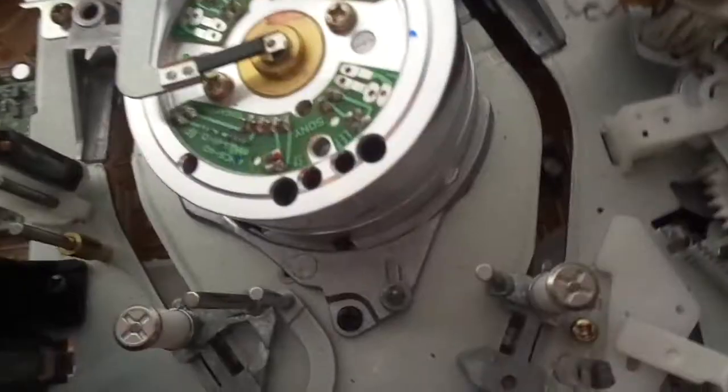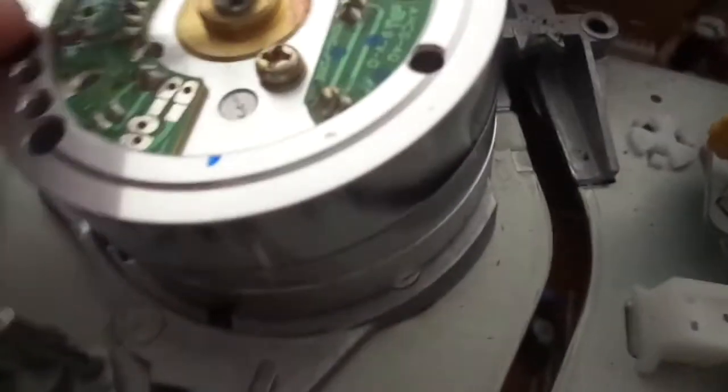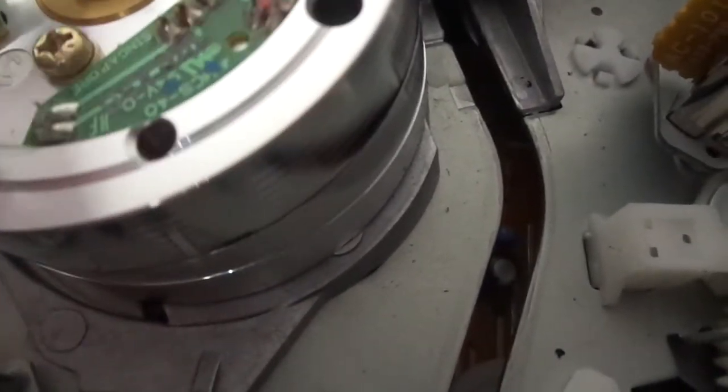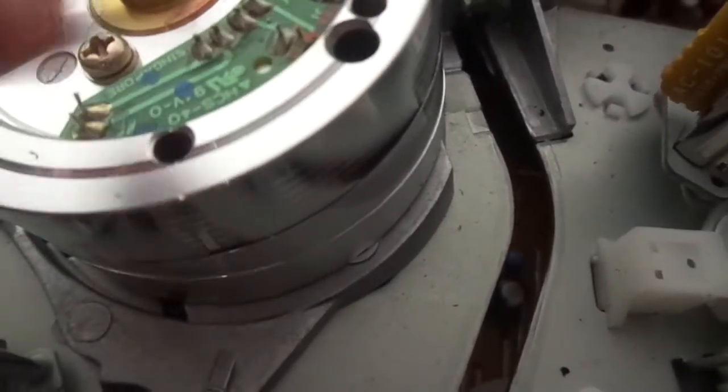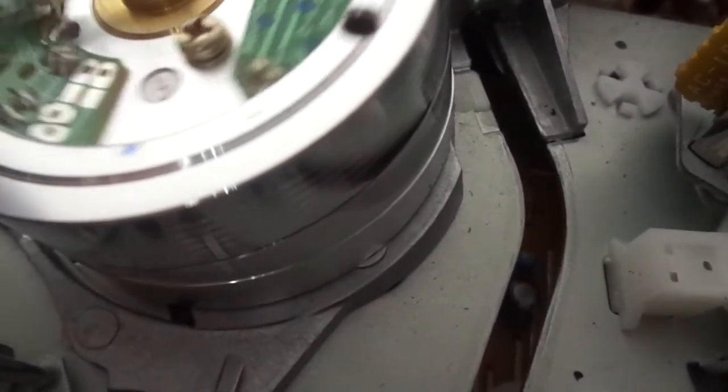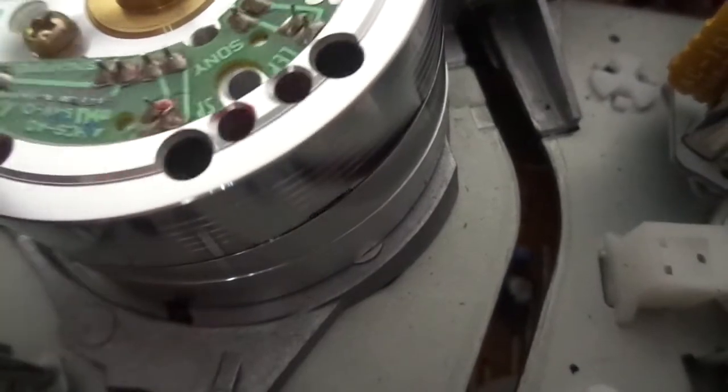This is a hi-fi stereo unit. The drum head — I'll count: one, two, three, four. Four heads.